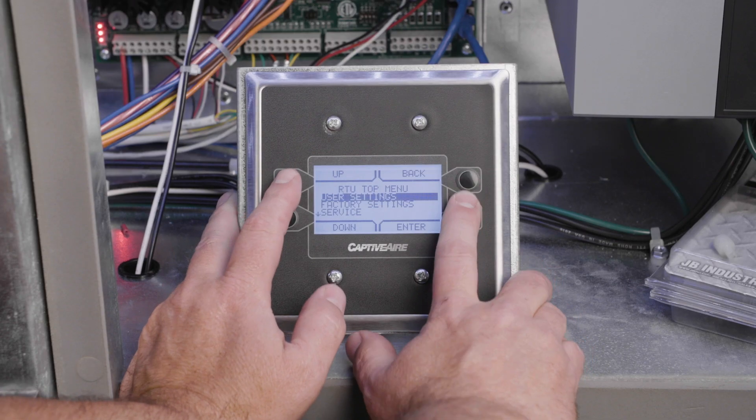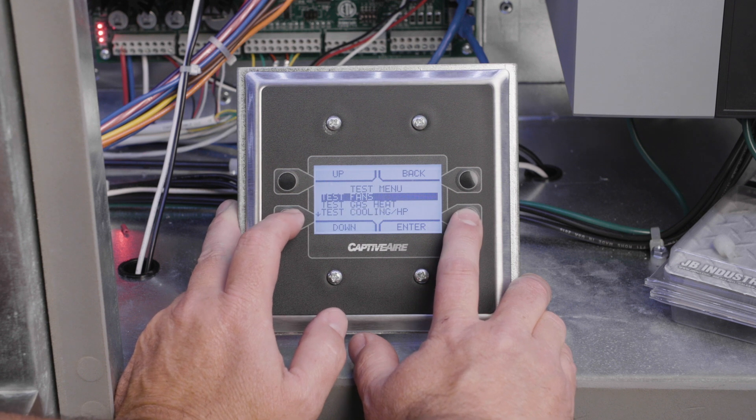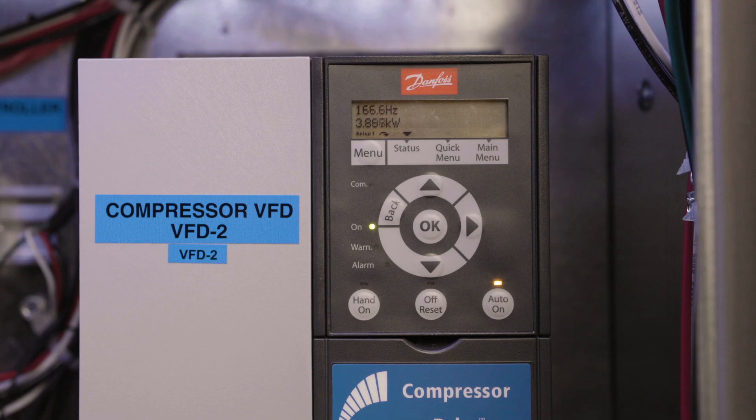Next, place the unit in cooling test mode by again pressing the top two buttons on the HMI and navigating to the test menu and starting the test cooling mode. Verify that the supply blower is running and the compressor is running at max speed — 200 Hz or 330 Hz depending on the compressor model.